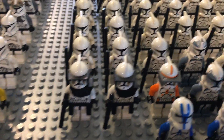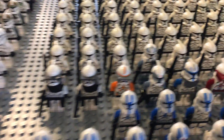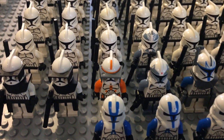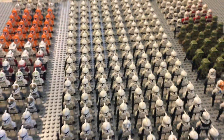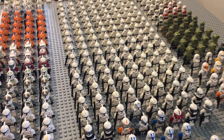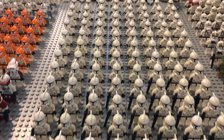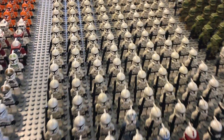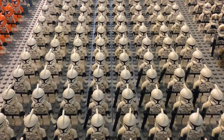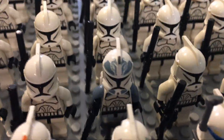We have four generic Clone Commanders on the outside of Commander Cody, Commander Wolf, Captain Rex, and Commander Fox — those are all my Phase 1 Clone Commanders. Behind them we have a total of about 110, roughly a hundred Clone Wars era Clone Troopers. I don't know how I happened to get that many, but there are quite a few back there, and we also have just one Wolf Pack Trooper.